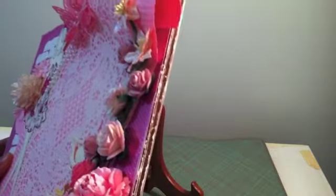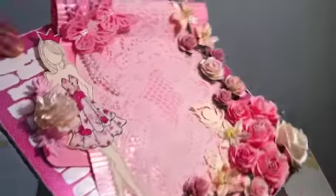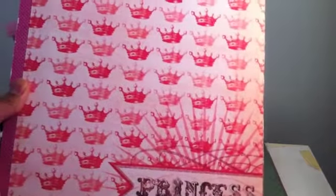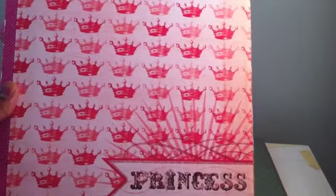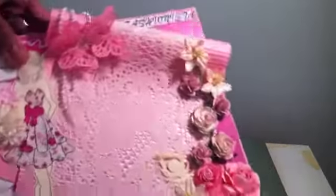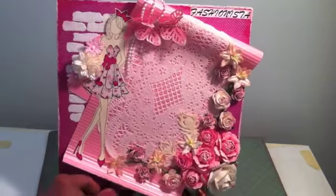The sides I just jessoed, and the top part too. For the back I just put this princess paper here — it's very nice. As you can see I just left it plain, and you can just sit it in that holder.